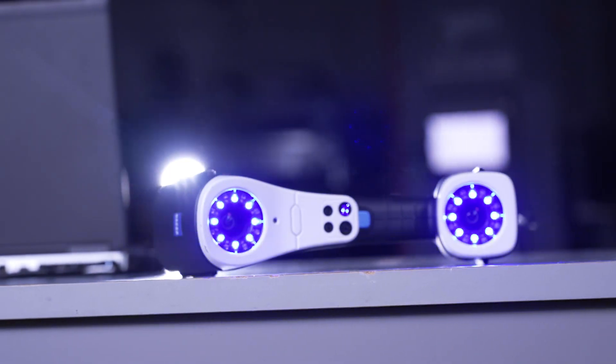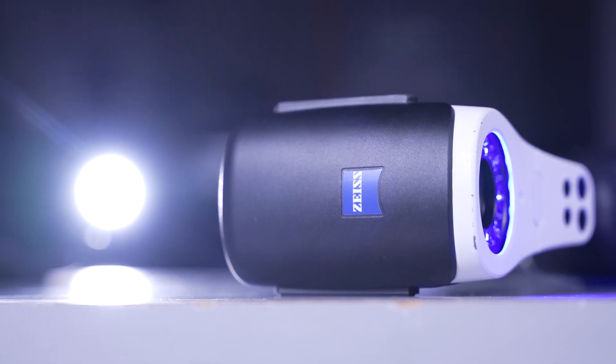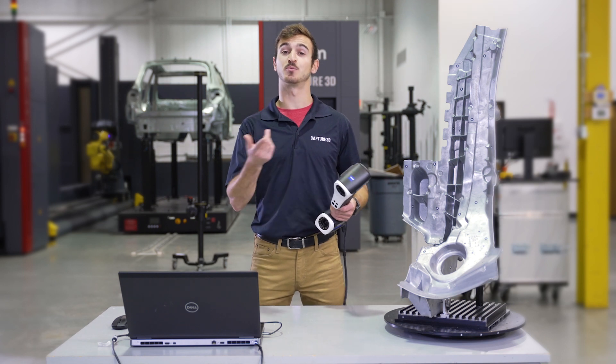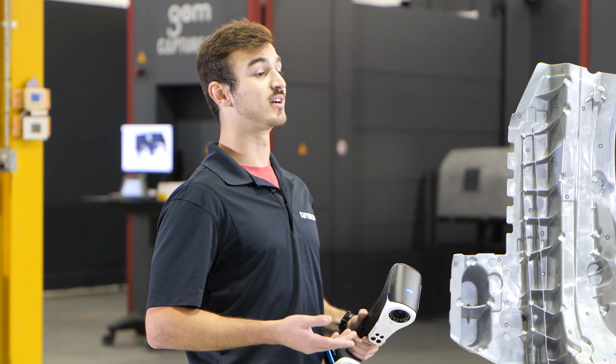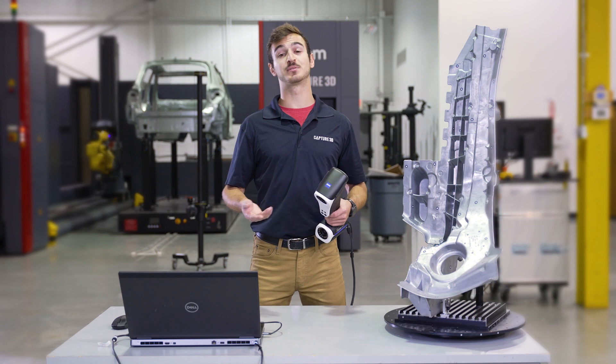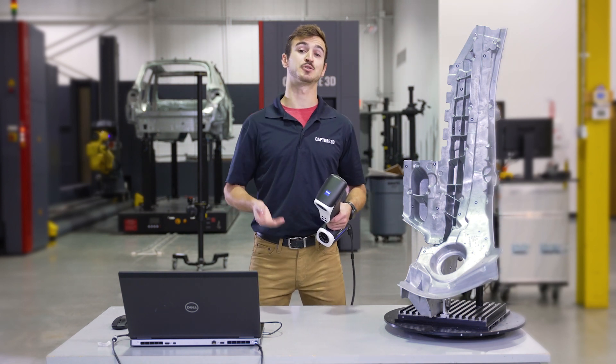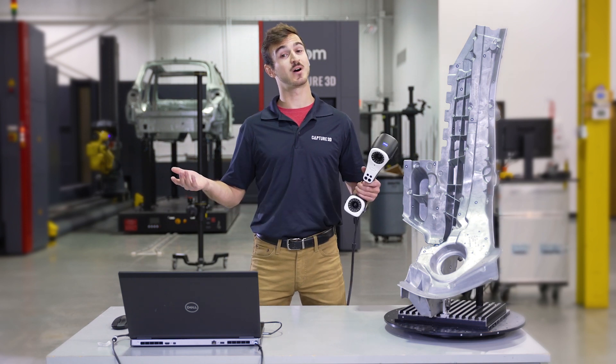Now that we've reviewed the T-Scan Hawk, be sure to connect with our team for any questions or to set up a live demo to see how it performs with your parts. You can contact us via the live chat on our website Capture3D.com, or email us at info@Capture3D.com. Thanks for watching.